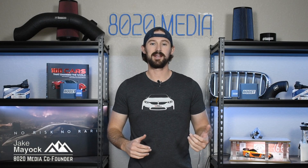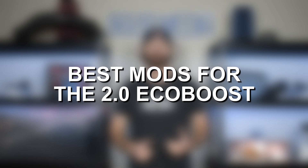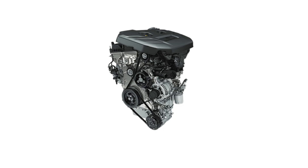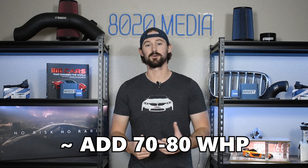Hey guys, Jake from 8020 Media here. Today we're talking about performance modifications and upgrades for Ford's 2.0 inline-4 EcoBoost engine. The 2.0 EcoBoost is a turbocharged engine, and while a small 2.0 inline-4 doesn't sound like it might be the most powerful engine, there are actually a ton of power gains we can get from just a couple of basic bolt-on modifications. In this video we're going to talk about five basic bolt-on modifications that can add about 70 to 80 wheel horsepower on the 2.0 EcoBoost engine.